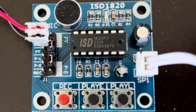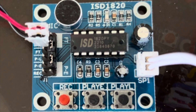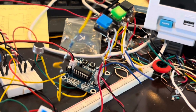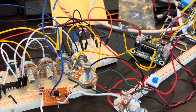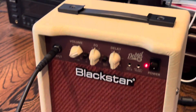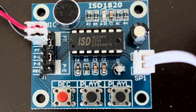In doing my research, I found an ISD-1820 chip. Let's hear what it sounds like at full range. The ISD-1820 is a digital sampler chip — it's a lo-fi chip.